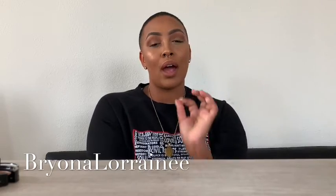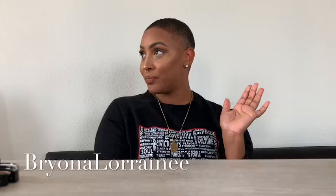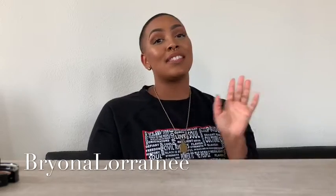Hi guys, this is Brianna. Welcome to my YouTube channel. If you haven't already, go ahead and subscribe to my channel. I will be doing a natural brown look today. If you can't already tell, it came out flawless. Stay tuned and continue to watch the video to see how I did this look.